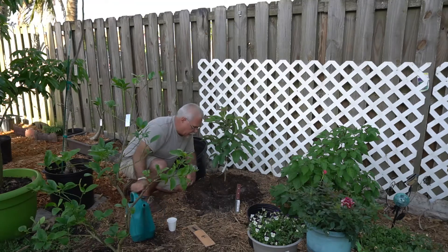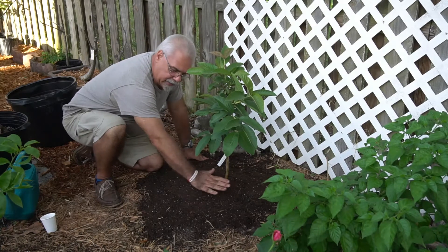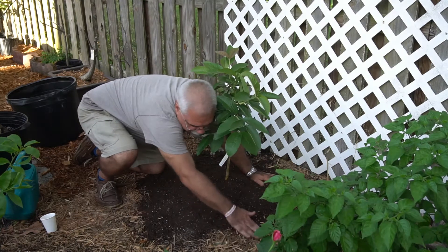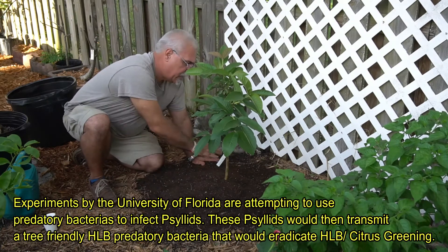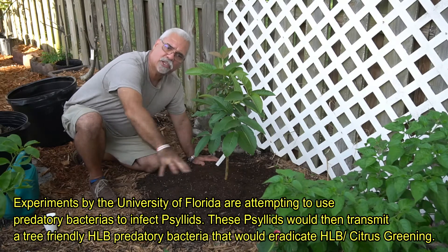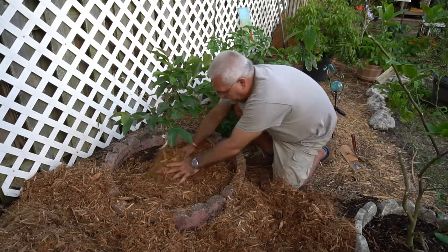I'm going to add some more topsoil here, taper it off, and then mulch it in. The guava tree is elevated a good two or three inches higher than the surrounding grade. I spread the topsoil all around it, tamped it in real good with my hands, and now I'm going to put some concrete border around it. I don't want this to wash away — I want the roots to really spread out. In about a month or two I'll remove that border.